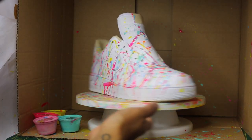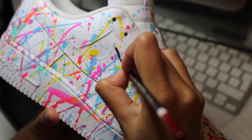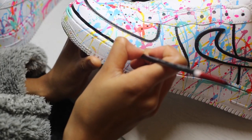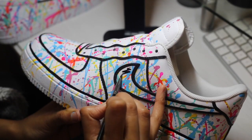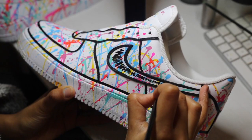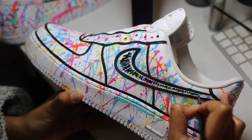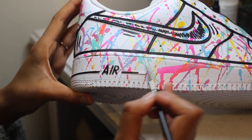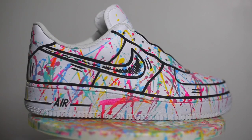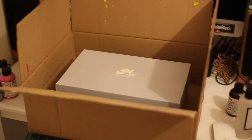Once you're happy with the way it looks, you can stop right there — unless you're like me and want to take it to the next level. For the majority of my detail and line work, I tend to use a number two round brush by Angelus. If you want to be even more extra, you can also use your cardboard box to help you paint the shoe box.